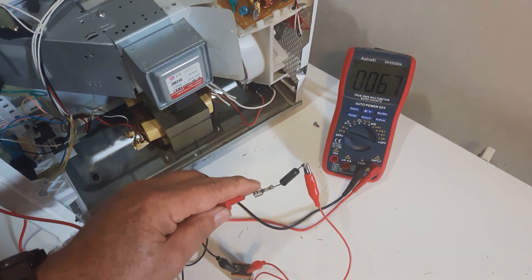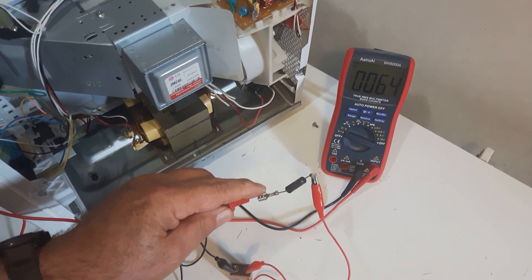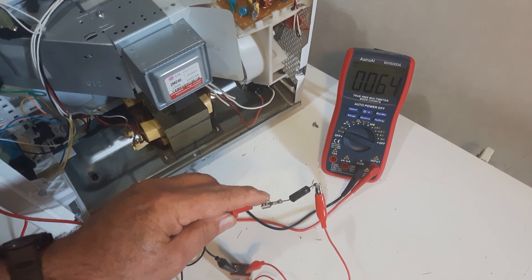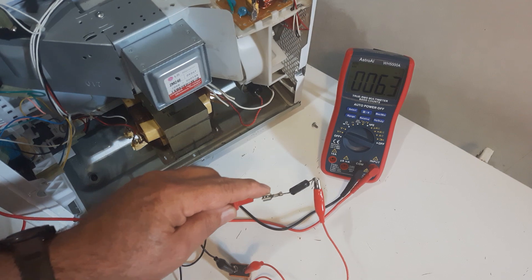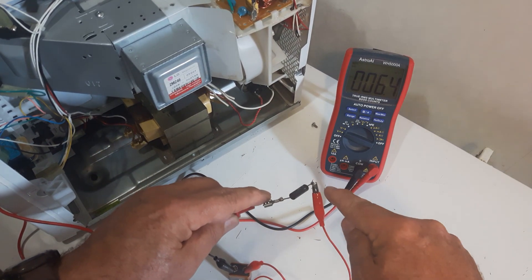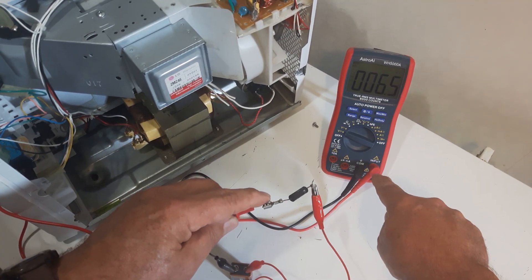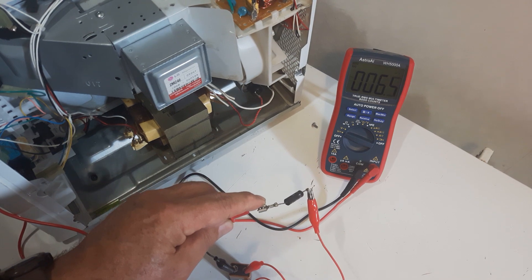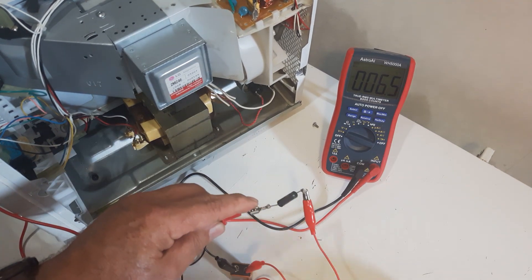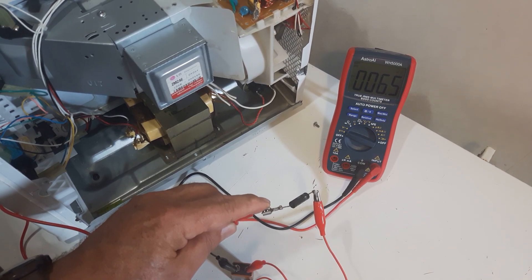You should see 6.3. So it should be a drop — it should not show nine. If it shows nine, then that diode is not good. Connect red to the positive, one side of the diode, then connect it to your meter — the black to your common. And then it should show six or less. So that's a good diode.